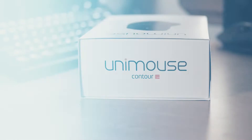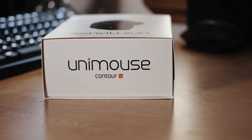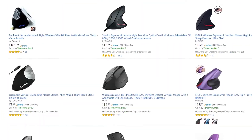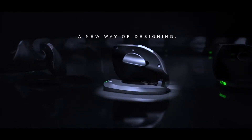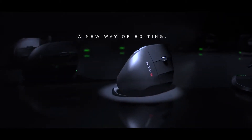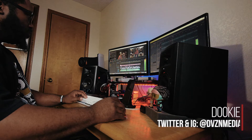The Unimouse from Contour Designs is their attempt to bring a little bit of form to the functionality of those weird-looking ergonomic vertical mice. Honestly, when I first saw their promo video I was like, I gotta try that. But does it actually feel good to use? Let's find out. What's good folks, it's your boy Dookie.